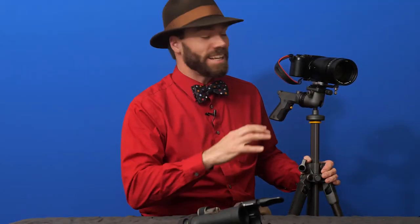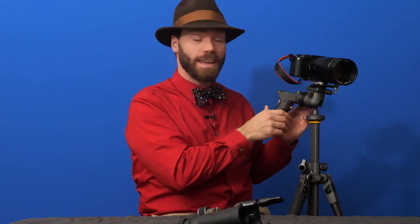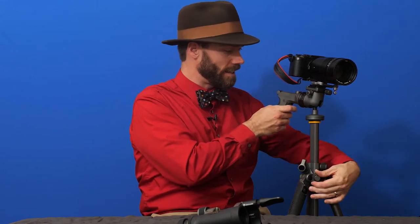I'm Levi Sim and right now I'd like to show you the Vanguard GH300T grip head tripod head. This is a ball head, but it's a grip head and it's phenomenal. I think it's great.